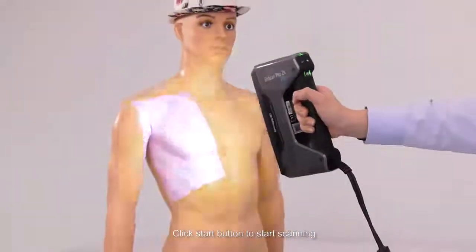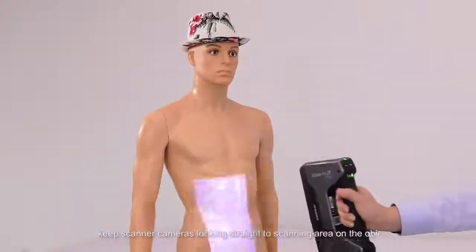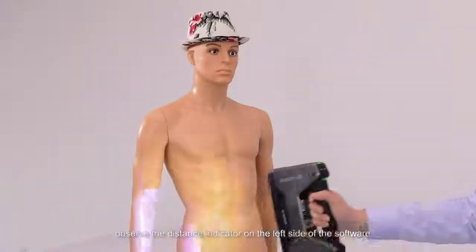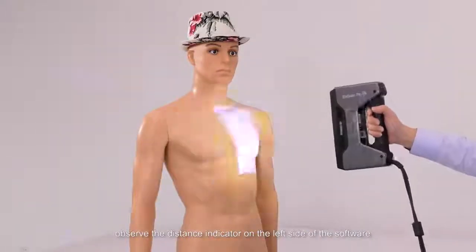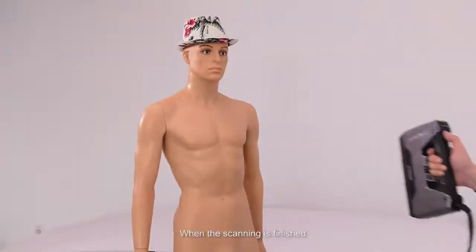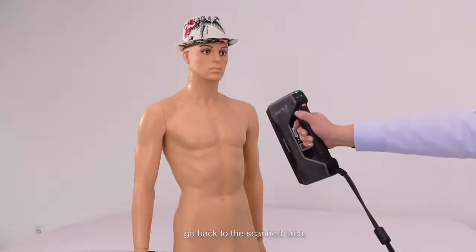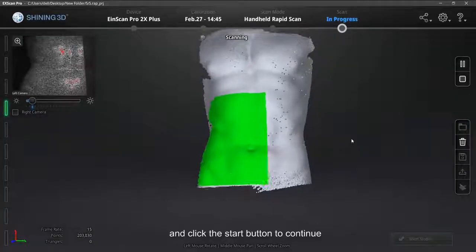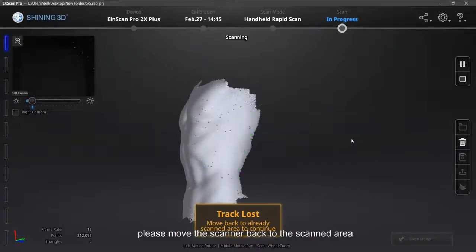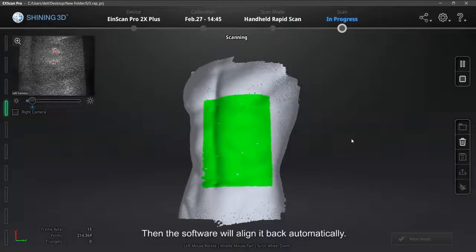Double-click the Start button again to switch back to zoom in and out. The same method can be used to adjust brightness during scanning. Click the Start button to start scanning. During scanning, keep the scanner cameras looking straight at the scanning area on the object, and observe the distance indicator on the left side of the software — the distance is proper when it turns green. Click the Start button again to pause the scan. If you need to continue, go back to the scanned area and click Start to continue. If a Track Lost message shows, move the scanner back to the scanned area and the software will align it back automatically.